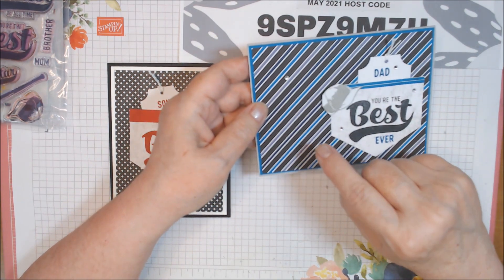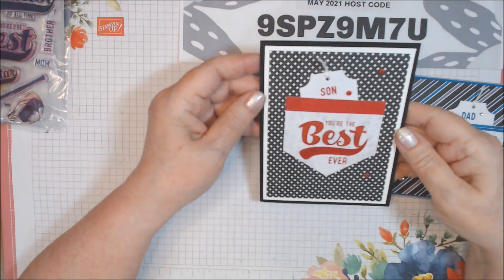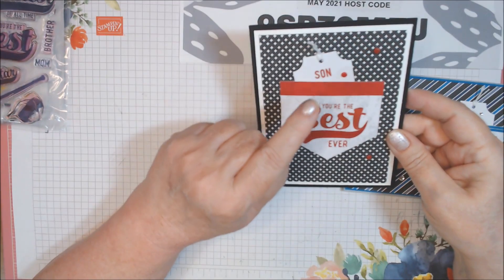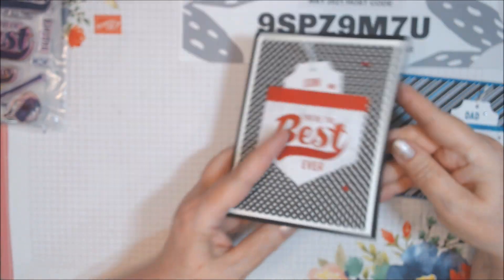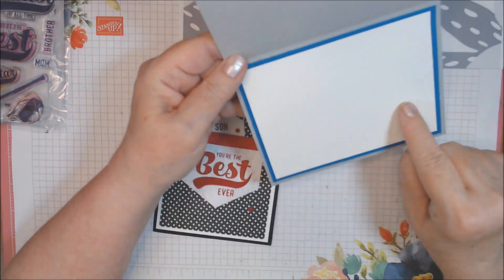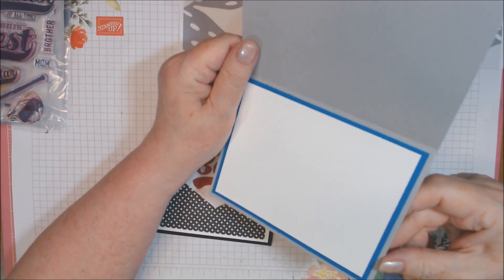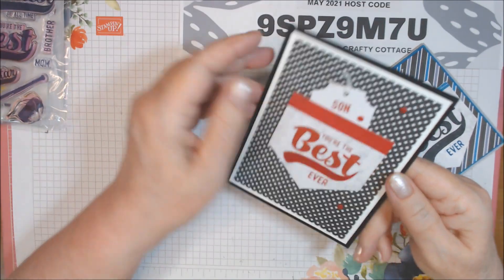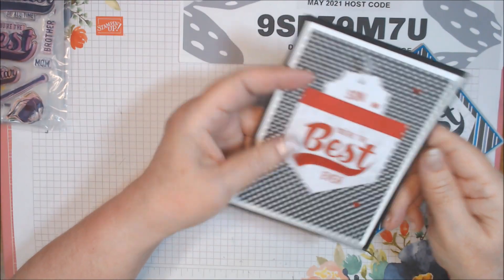On this one I used the basic rhinestone jewels — five of them. On this other one, I used the red dots that came in the kit, stamped in Real Red, and did the tag punch again. Inside, that one is blank. This one is also blank and I just have it on Pacific Point. I believe this was the back of one of the card bases, though some of them are the backs of card bases and some may be Whisper White.